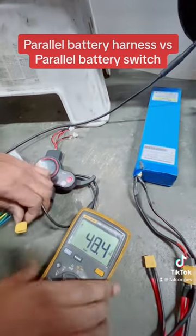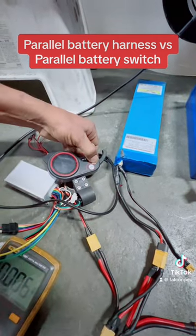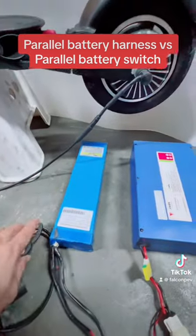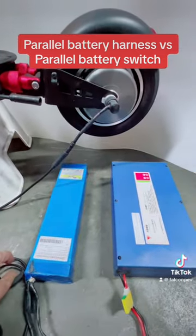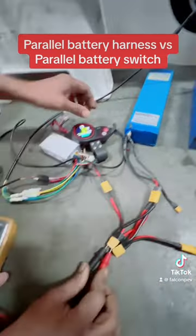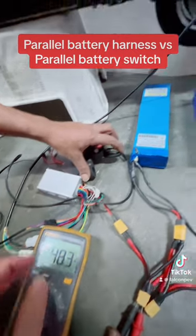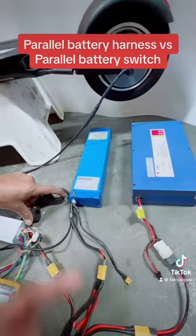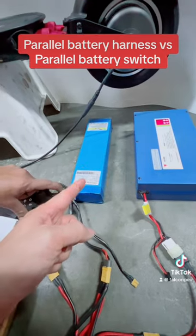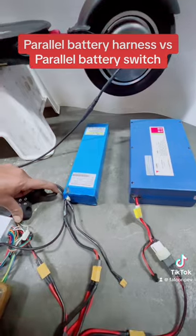Let's turn on the e-scooter controls. Okay, it still turns on and it still runs the motor, no problem. But the problem with running at a low voltage of 48 volts is you get much less power into your motor, versus having it at 52 volts where you have full power to your motor. That's the difference. Let's stop this.